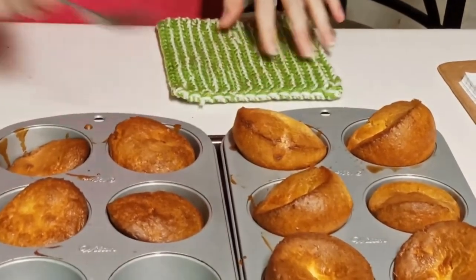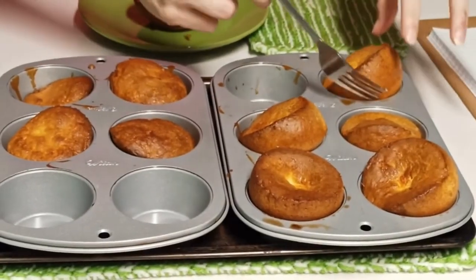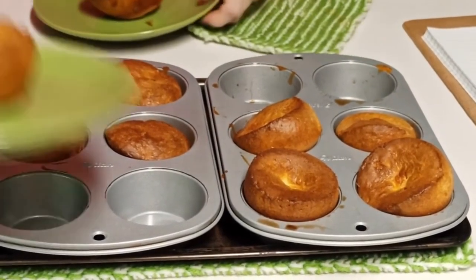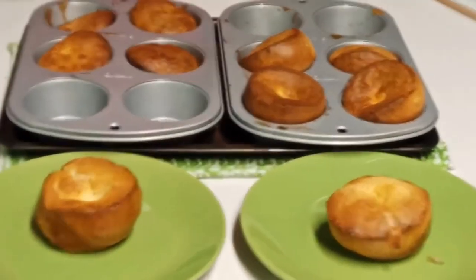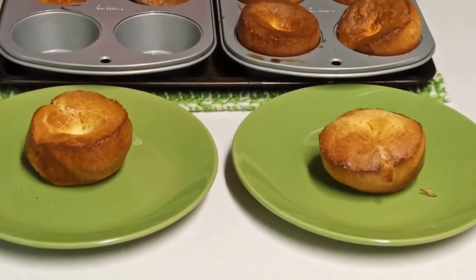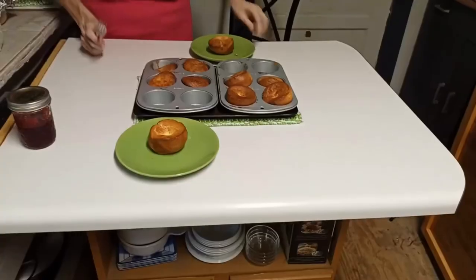They come out really easily. I'm gonna put them on the plate and put one over here for Piggy. All right folks, y'all know what time it is. I'm gonna try it with jelly and without jelly, so I'm gonna put some of that strawberry jam on it.